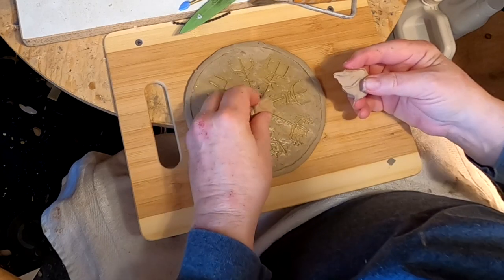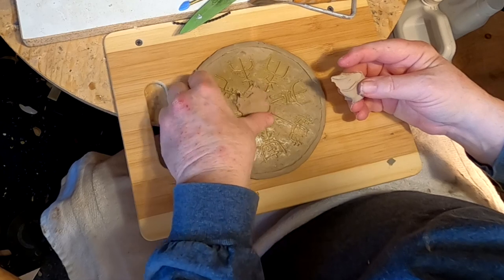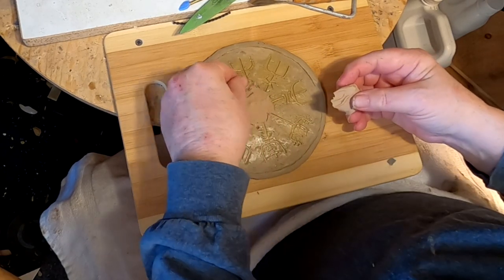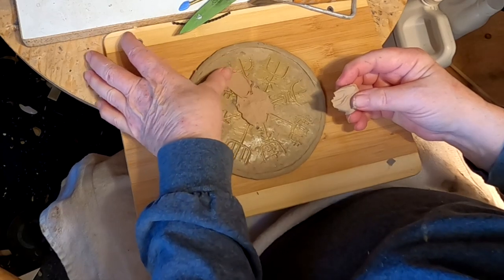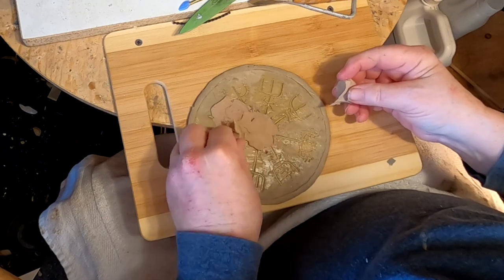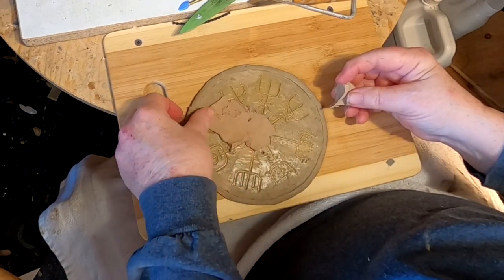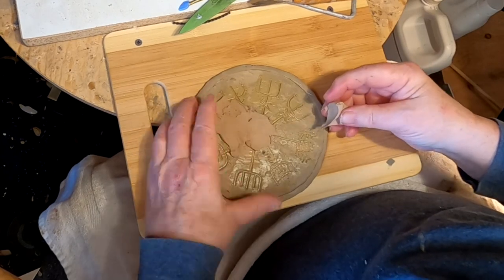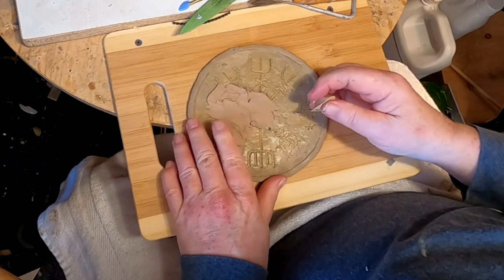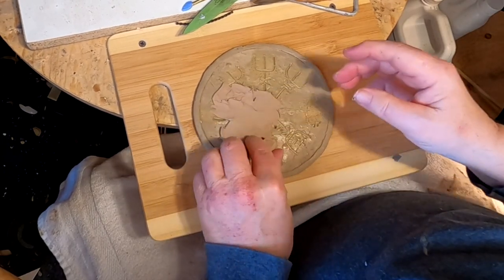I went to my storage unit and got 100-watt bulbs, and it works a lot better than the 70-watt bulb I got yesterday at the hardware store — I couldn't get the clay soft enough to work with. I've got two whole sets of storage boxes with 100-watt bulbs, so I won't be running out any time soon.